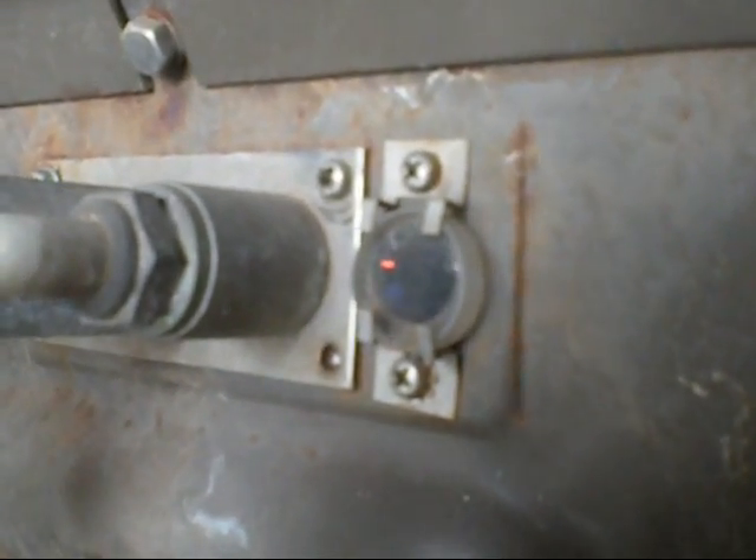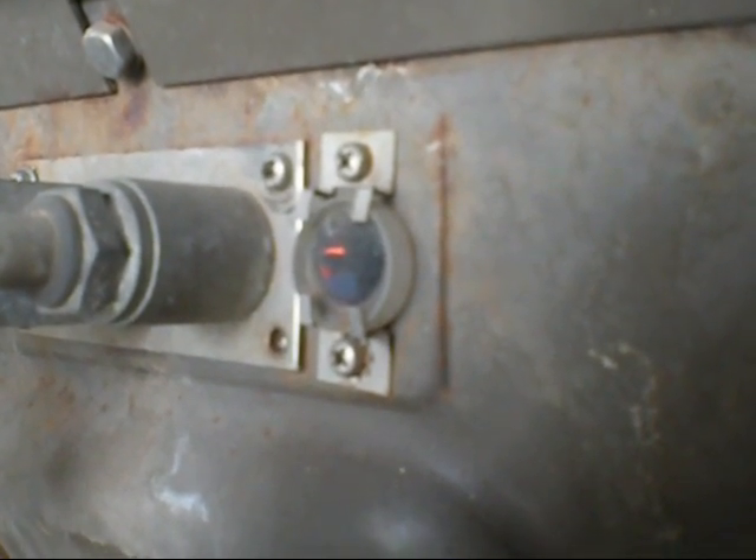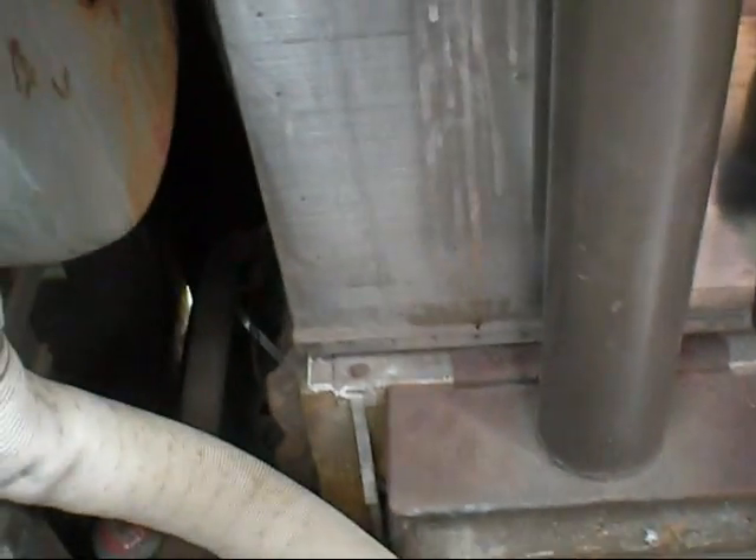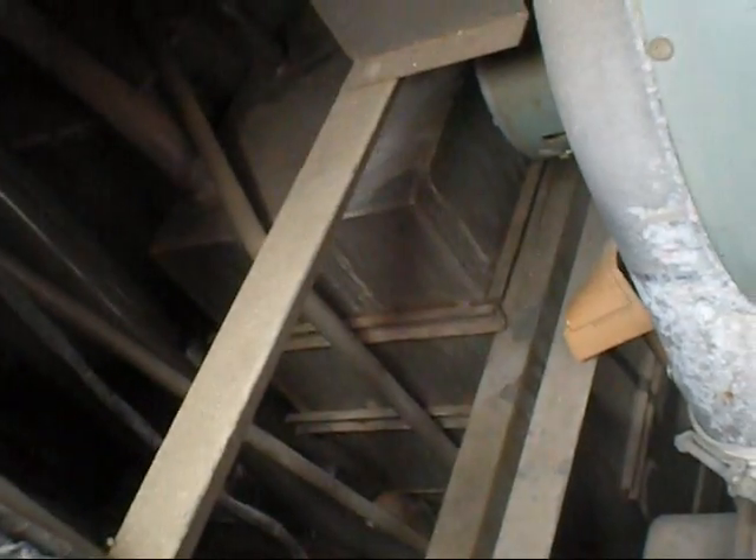You got to see the flames in that. There we are. This one is off at the moment, and there's another one next to it. There's five all up, and one's dead.